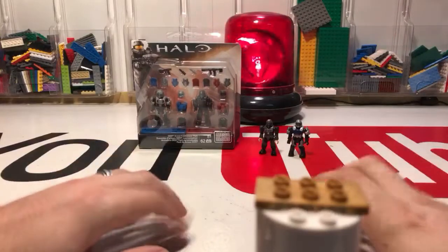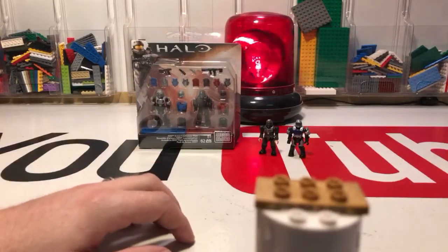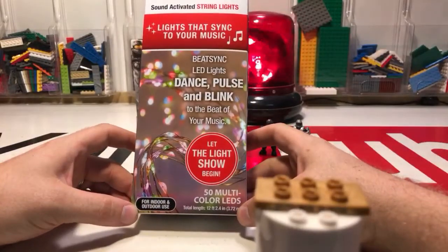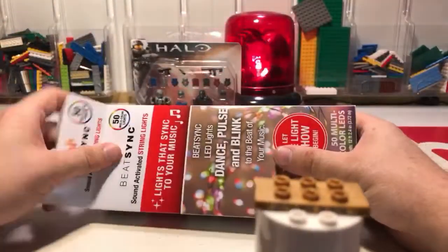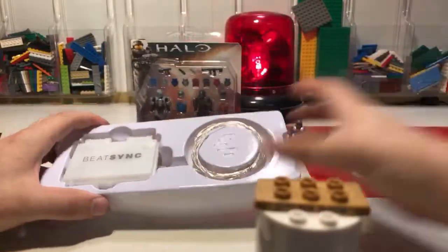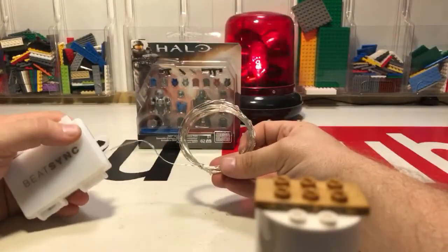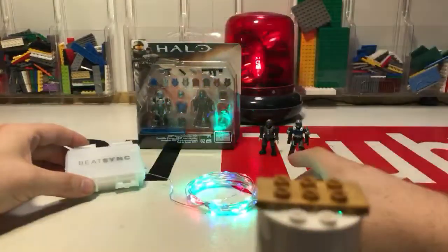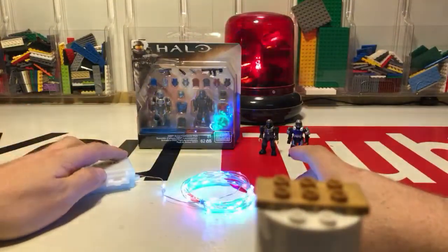I also got a Call of Duty set I want to go over with you for a minute. While we're waiting — I did get this thing here. So these are beat sync sound-activated string lights, and I wanted to play with these just for a minute to show you what these are. You can get these at Walmart; they're about six dollars. Let me just get these out and we will check these out.